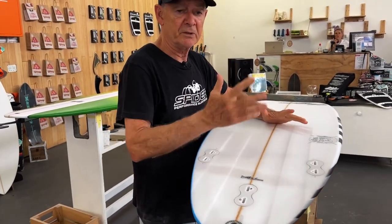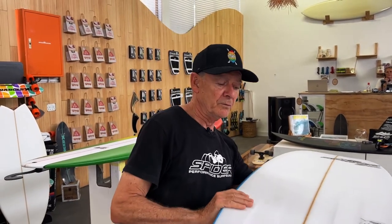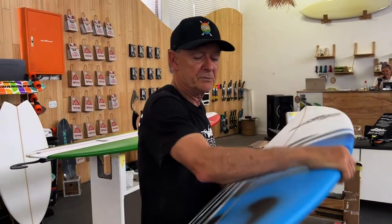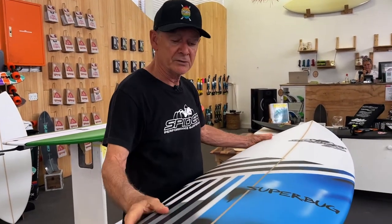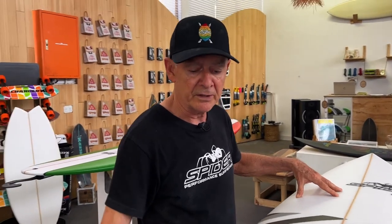We're always looking for speed and grip as well. It's got a light concave throughout, and we really foil the rails to give it as much speed as possible. It's got the wider nose and tail to go through flat sections, and it's really good in tiny waves.